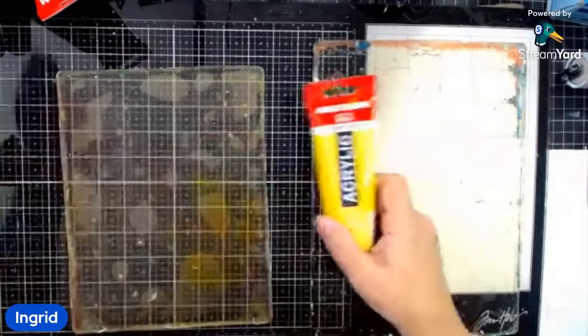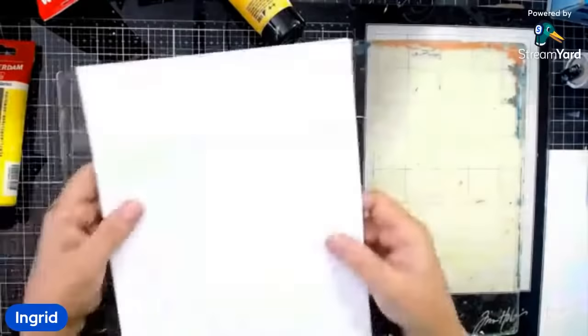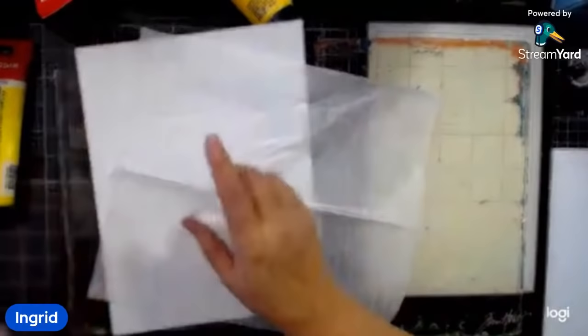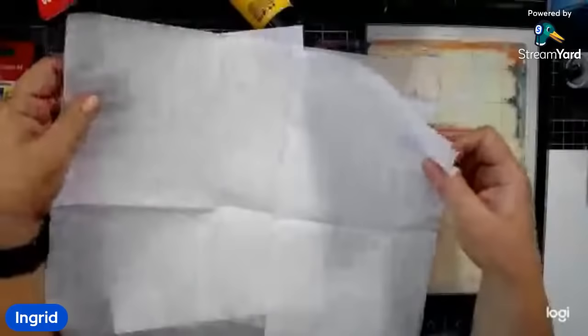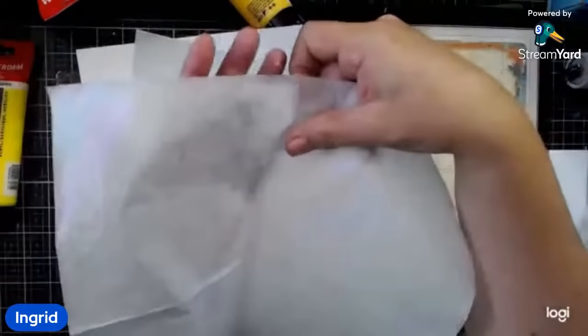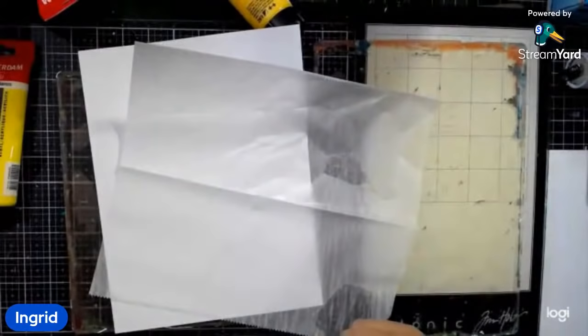Someone is asking what paper I'm using. That first pull was deli paper. To get going today I'm going to be using cardstock — this is Neenah Exact cardstock, which is what I use to print with. I'm also going to be using deli paper and all sorts of things. I pulled apart some napkins — I've got a video on how to separate those layers so easily, it's like a two or three minute video. We'll link that in the description because these make great prints.